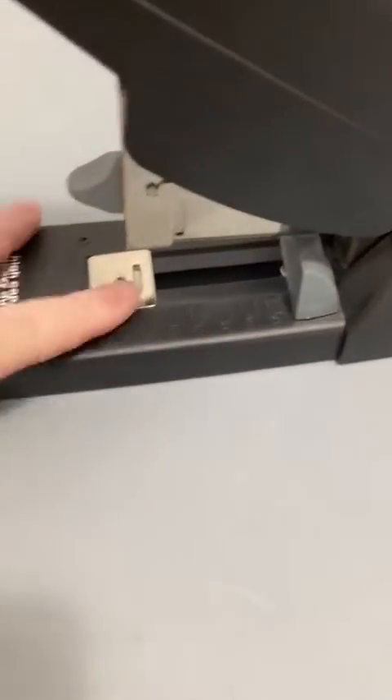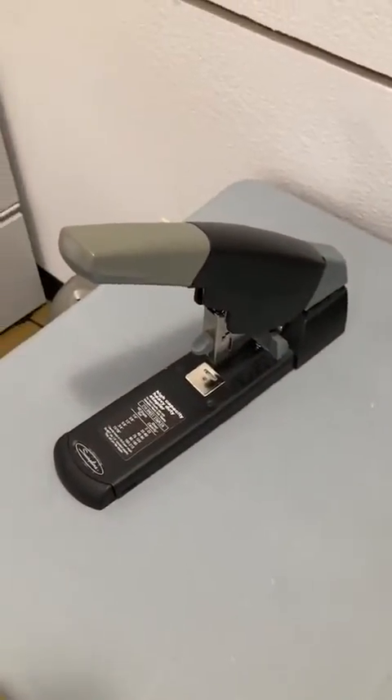The stapler is definitely commercial use, very effective. It has adjustments so you can set it for how far you want your paper to go — all the way to the top — or you can just eyeball it.